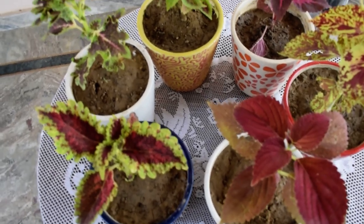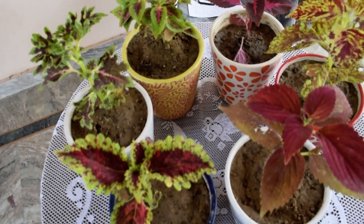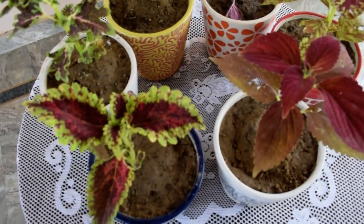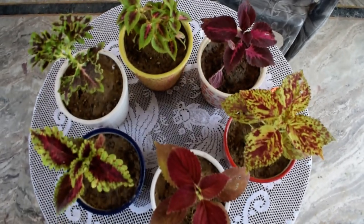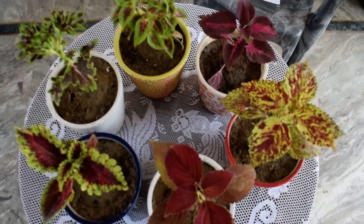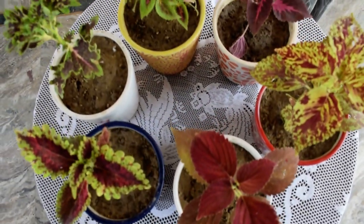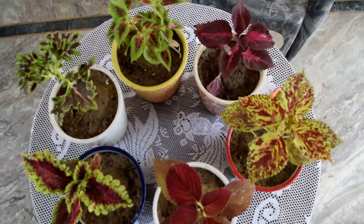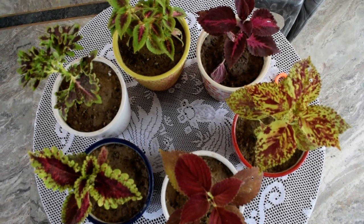So dear friends, irrespective of the hot weather, this is a beautiful plant — coleus — that you can propagate, grow, and make your garden much more beautiful. Friends, I end this video. Stay green, keep gardening, and all the best.